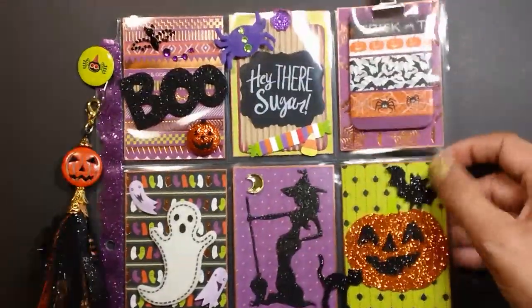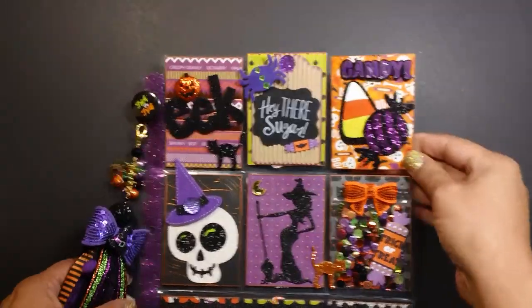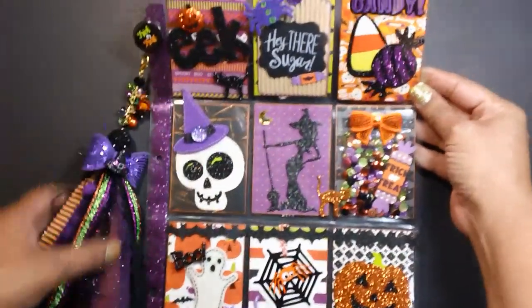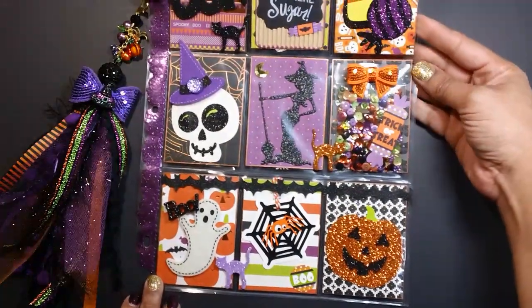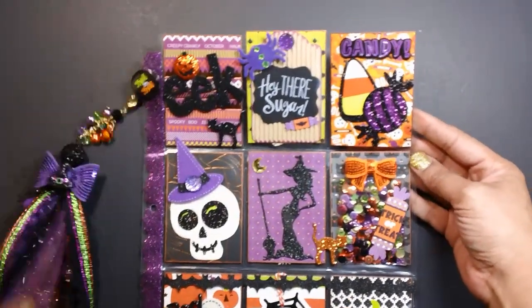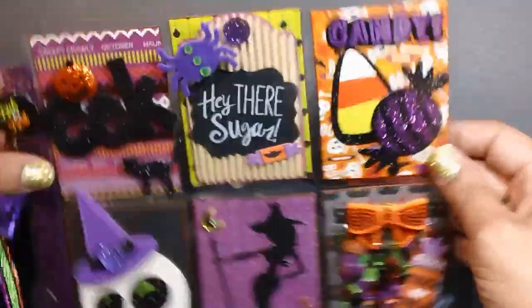That is the first pocket letter. And then here is the second one. I'll zoom out a little bit so you can see. I love the way this tassel charm came out. So that's an overview — it's pretty much the same stuff, just different places.